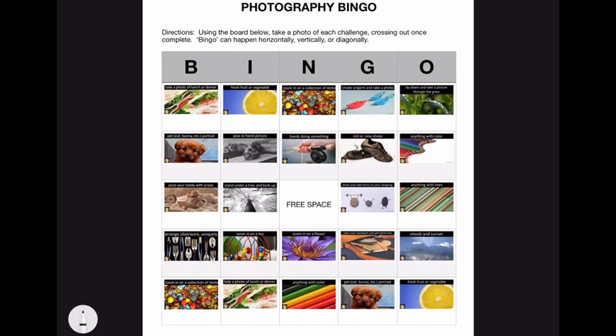To play Photography Bingo, you're going to use the board below and take a photo of each challenge. Once you complete it, cross it out. Bingo can happen horizontally, which means left to right, vertically, which is up or down, or diagonally, which can go across like this.